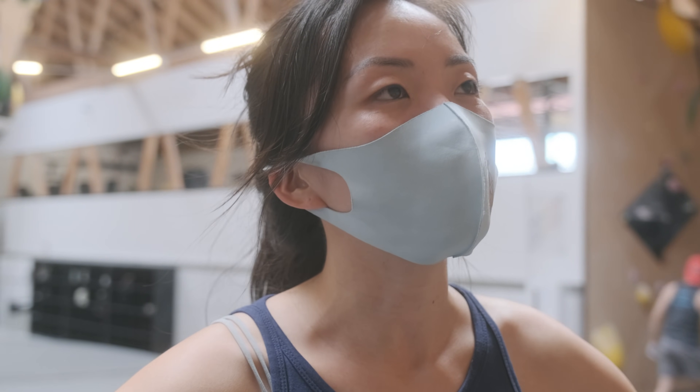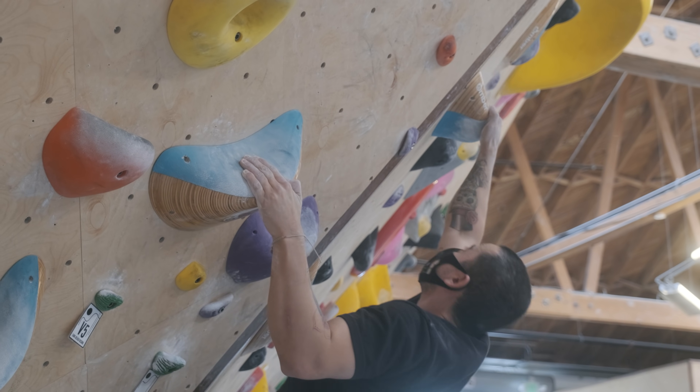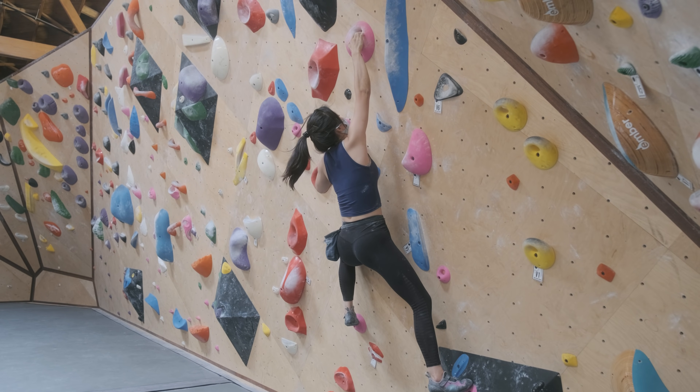This video is sponsored by Skillshare. Sophia and I will be sharing with you guys two climbs we worked on at this gym, Long Beach Rising.